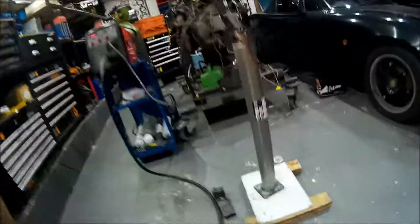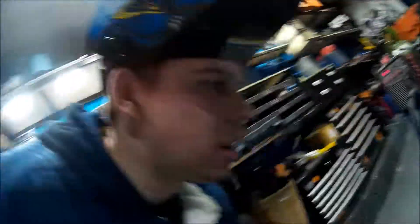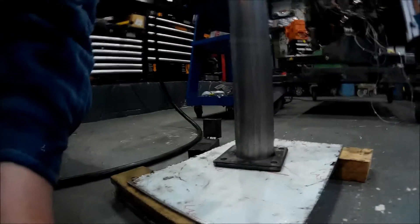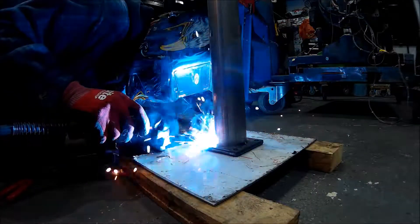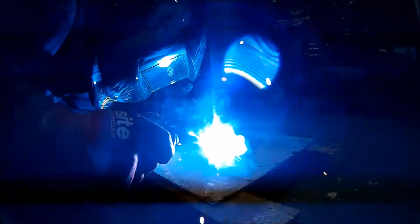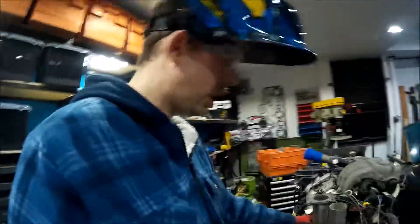We're going to weld the flange onto this pipe. I've done a little test weld just to make sure I know what I'm doing, and I'm going to seam weld this. I'll film a little bit of it and then we'll cut to the next job. The flange is on. The next job is to tack that onto there — I'll tack it on and then come back to you.